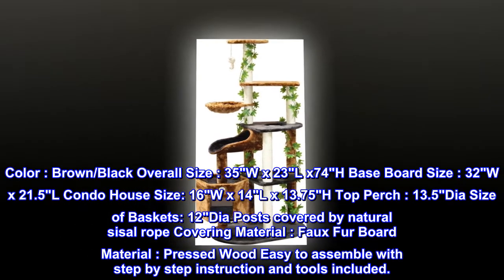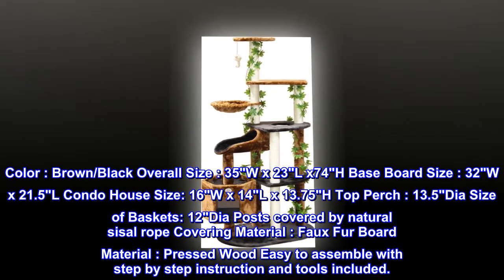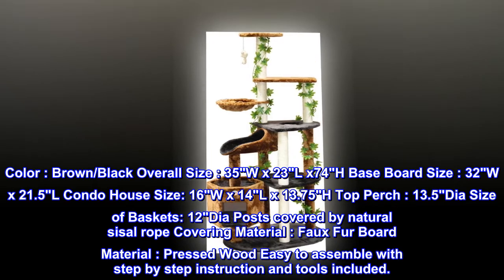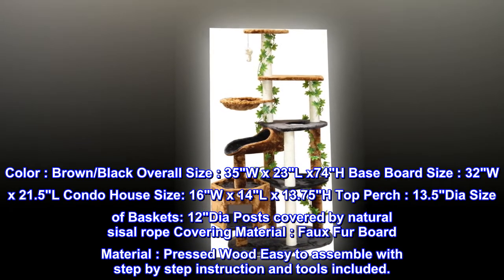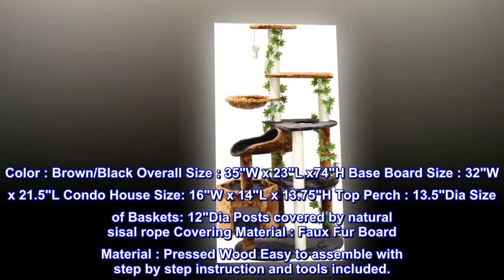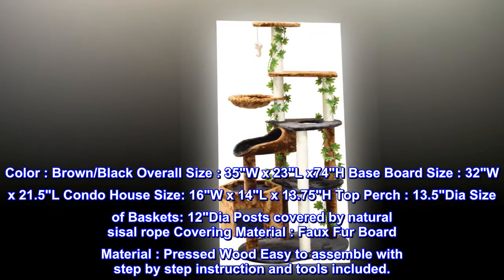Baseboard size: 32 width by 21.5 length. Condo/house size: 16 width by 14 length by 13.75 height. Top perch: 13.5 diameter. Size of baskets: 12 diameter. Posts covered by natural sisal rope. Covering material: faux fur. Board material: pressed wood.